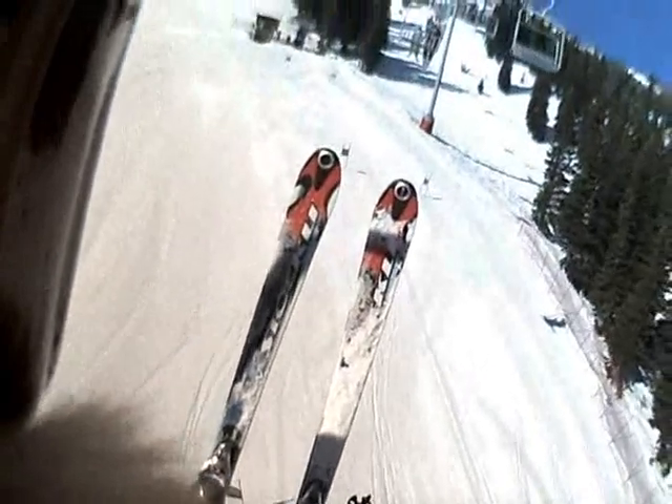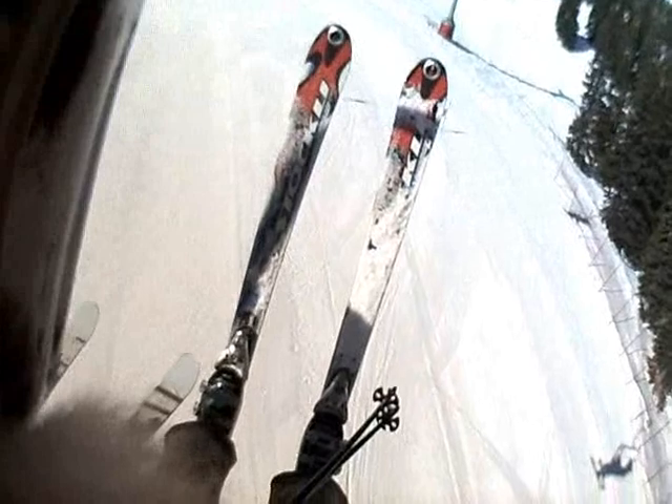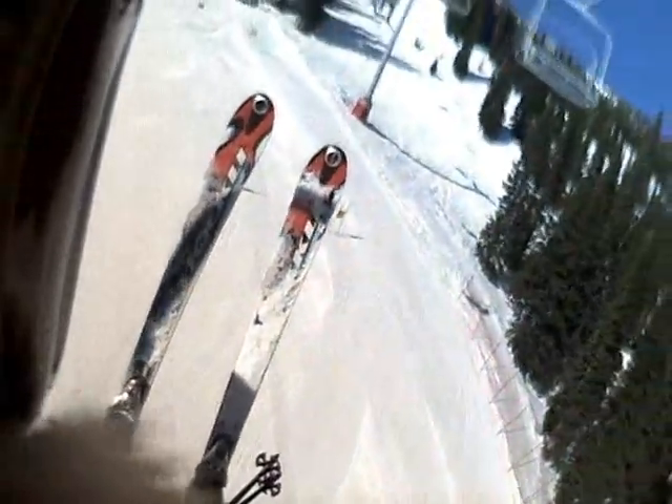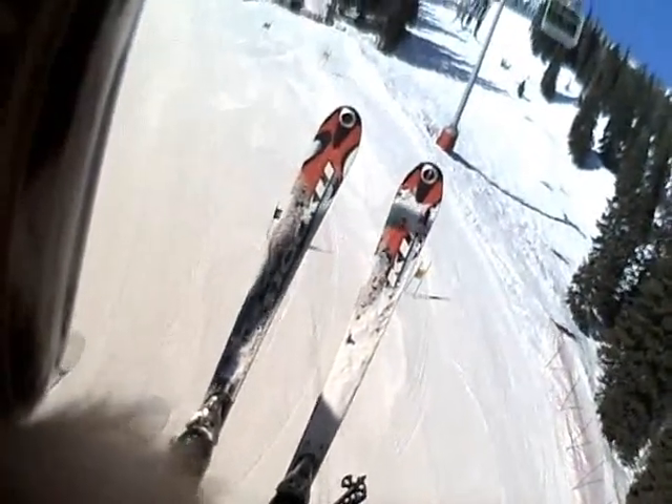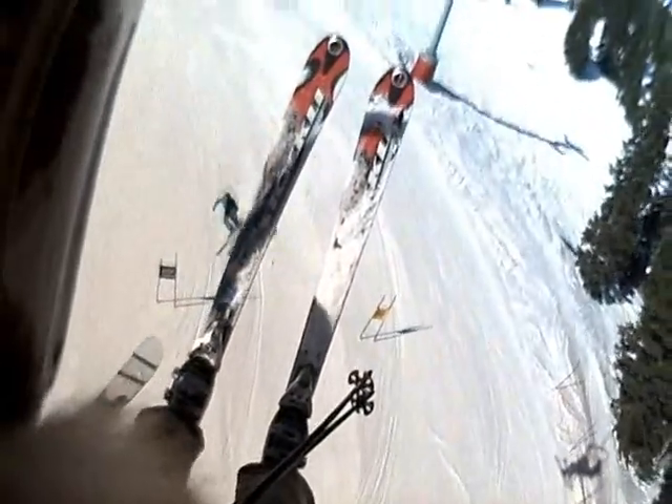Today I am skiing on the Stokely Stormrider XL. They make great long turns and it's an awesome carving ski. Tip and tail are wide enough for flotation in soft powder, so it makes for a great all-mountain ski.